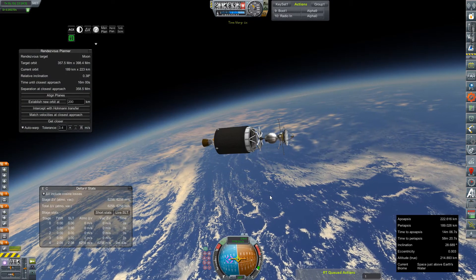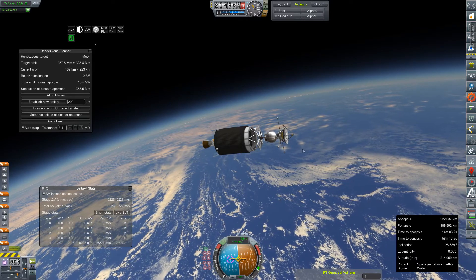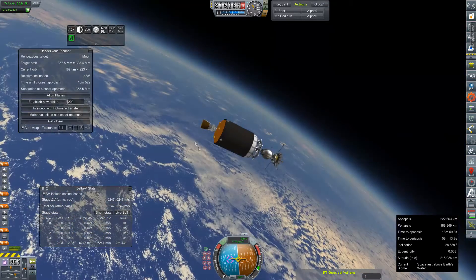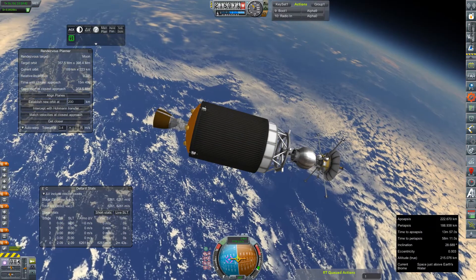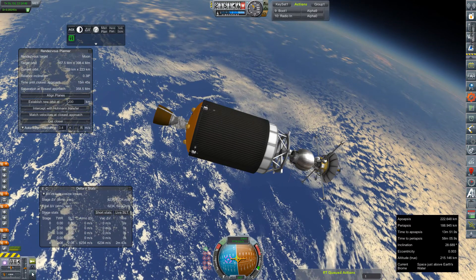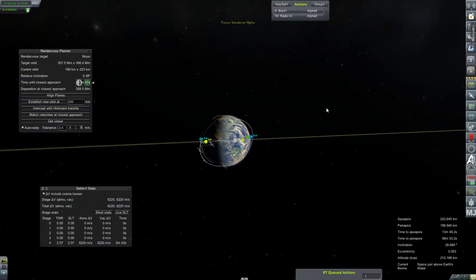Alright, shutdown at 222 by 189 kilometer orbit. I'm happy with that. We've still got 6,200 meters per second left here in our S4B stage, although this is a smaller version. We can probably toggle the RCS off for right now so it stops screwing things around, and let's get our transfer plotted.